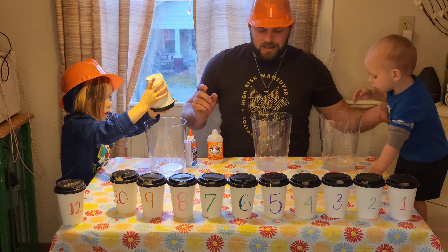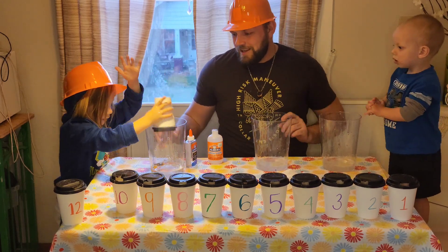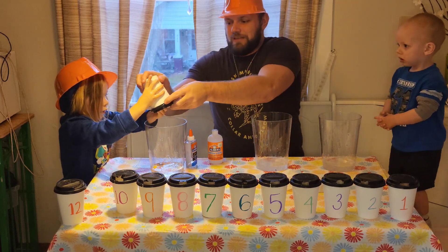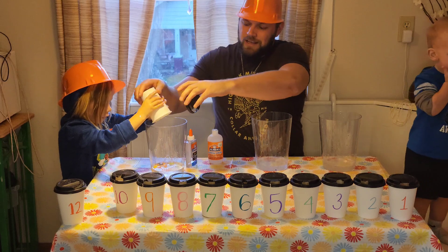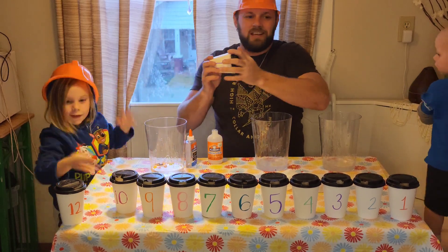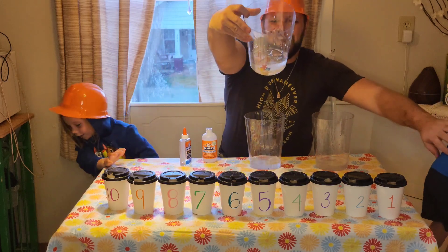What does she get? She's got animals - sea animals in there!